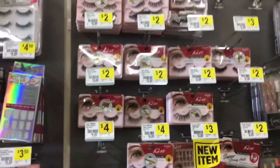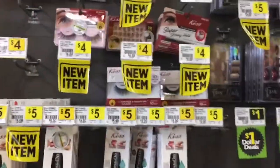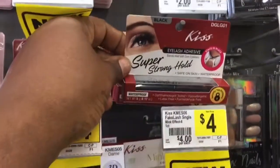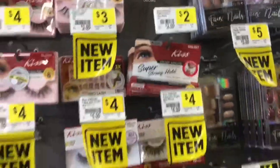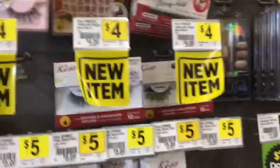So, they are doing their stuff right now. Let me go back to the nails. They also have blue hair here — it says Super Stronghold. I never use this, but this is $2.00. So, look at them lashes — they say new item.